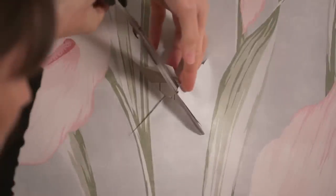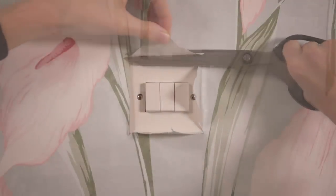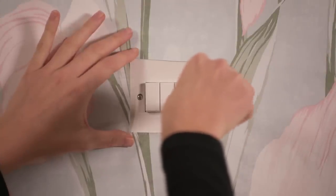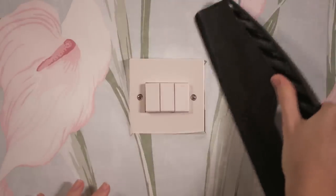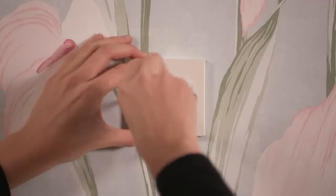To paper around switches and sockets, brush the paper gently over the fitting, then make neat cuts from the centre to the edges, creating four triangular flaps. Cut off each flap, leaving a small edge around the fitting. Make sure the electricity is switched off at the mains before loosening the fitting's screws. Ease the fitting away from the wall and gently push the edges of the paper behind, then reposition the fitting and tighten the screws.